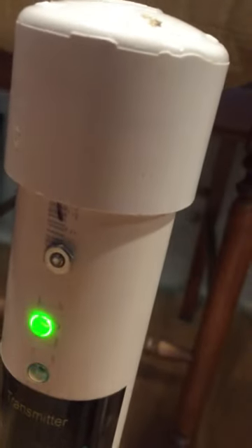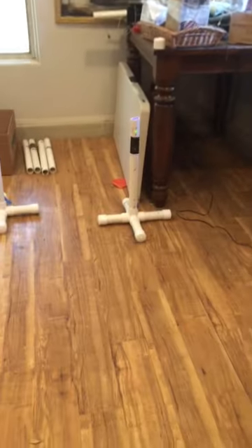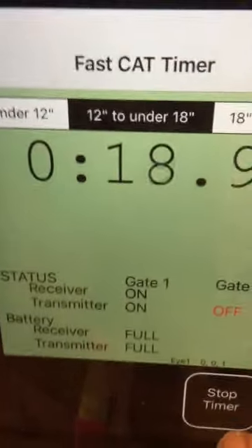Now I'll go over and turn on the start gate transmitter — and there it comes on, it found it. You'll see a single green light here meaning 'go', and there's a single green light at the far end as well, meaning it's on. Down here you can see the status: receiver and transmitter.